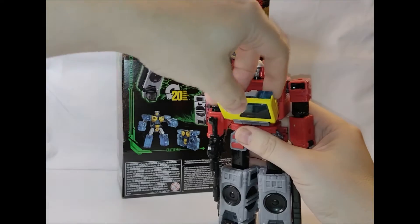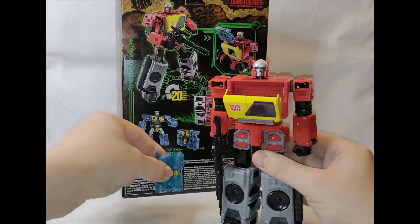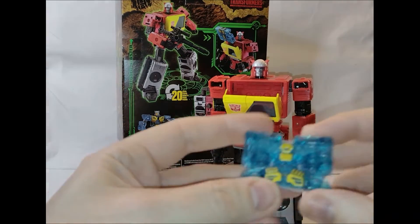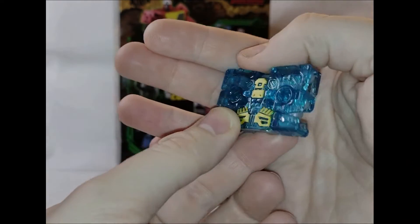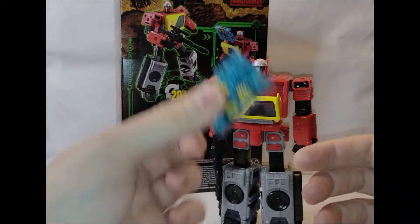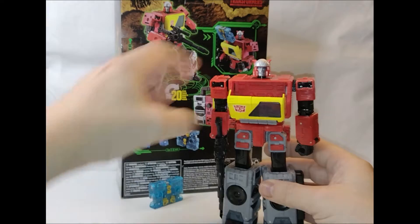Eject here is see-through clear plastic because that's like a gimmick for the Legacy line — you can combine all the different weapons and stuff. You've probably got the tape holes here on Eject where you can slot bits and bobs in there from those other weapons. So he will still be interactive with that gimmick in the Legacy toy line.